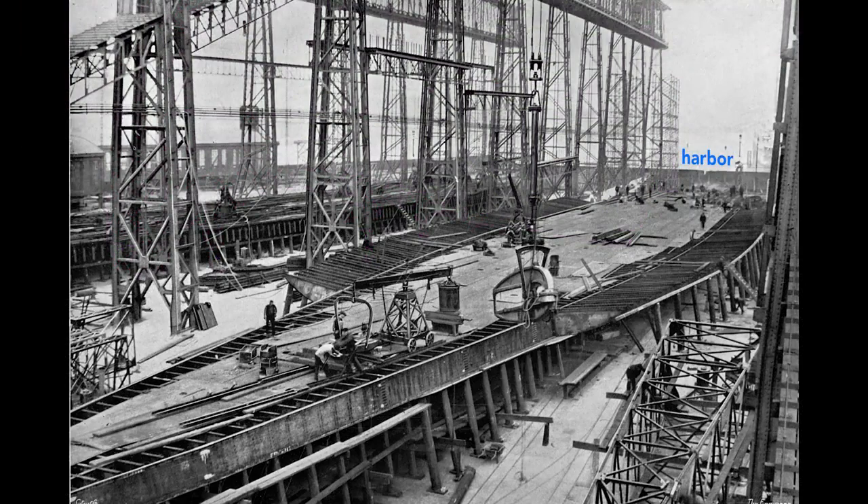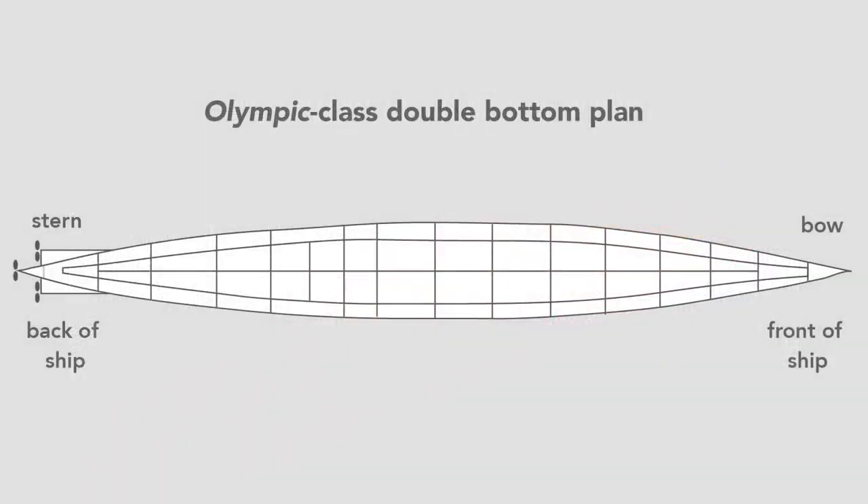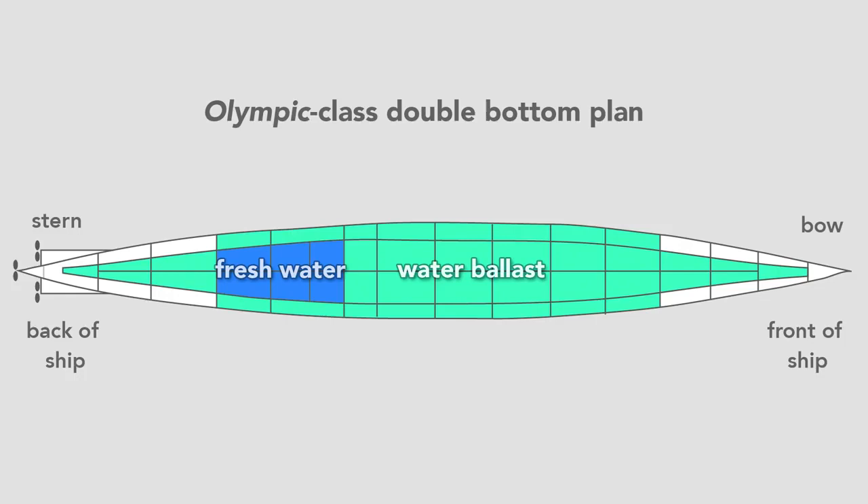Workers build the ship outward from the keel. Here they construct the Olympic's double bottom. In pink we see the framework that separates and supports the two bottoms of the ship. The ship is made of steel plates and is sometimes called the tank top, because the double bottom contains 44 watertight tanks. Most of the tanks carried seawater used as ballast to balance and add weight to the ship, but some carried fresh water. In total, the double bottom carried over 5,000 tons of water, or about 1.5 million gallons.